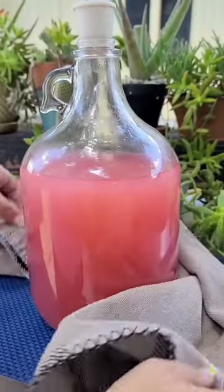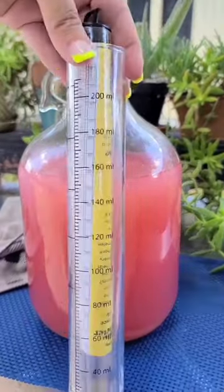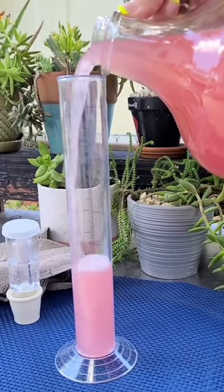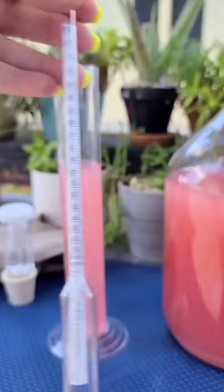Let's see how much alcohol is in this cranberry strawberry juice that's been fermenting for about six days in my kitchen. I'm using the Bruzy hydrometer kit to calculate how much alcohol by volume is inside of this juice.